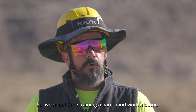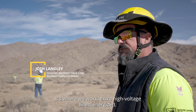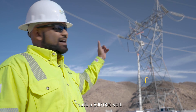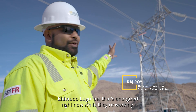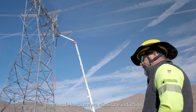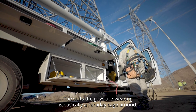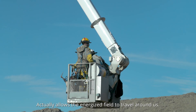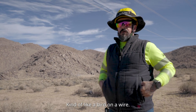We're out here training a bare-hand work method — it's where we work extra high voltage lines energized. That's a 500,000 volt Eldorado Lugo line that's energized right now while they're working. It's safe because we eliminate induction. The suits the guys are wearing are basically a Faraday cage made with a metal material sewn into it. It actually allows the energized field to travel around us, kind of like a bird on a wire.